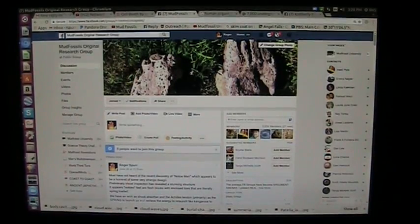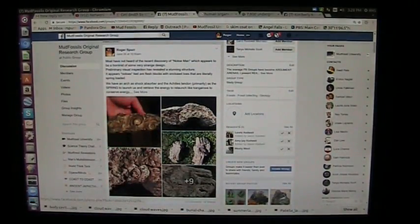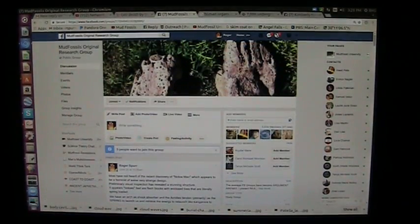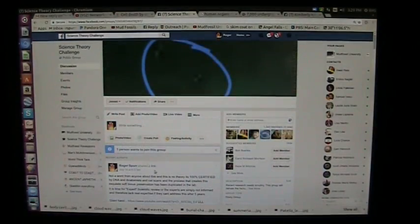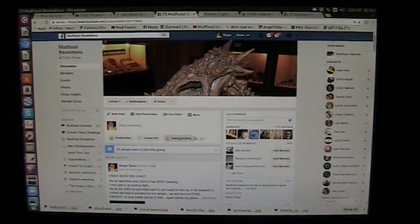Come on over here and join this group - it's called Mud Fossils Original Research Group. Tish Ingerton just discovered the no-toes that we were just discussing, and there's all kinds of information on here. We also have another one called the Science Theory Challenge, which presents all kinds of stuff - here's giants, and there's no question these were real giants. I have CAT scans, I have DNA tests, I have the actual physical specimens. And then there's another one called Mud Fossil Revelations, which is about the true meaning of these discoveries - because they are extremely meaningful, they're not just monkey bones or some curiosity.